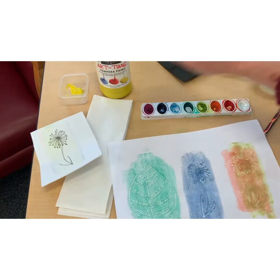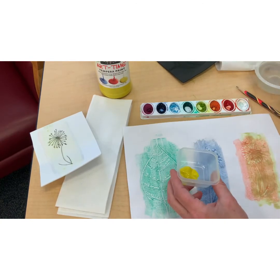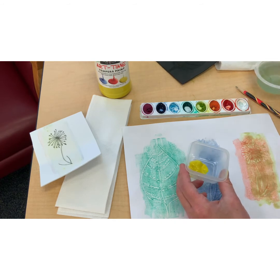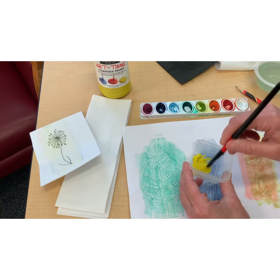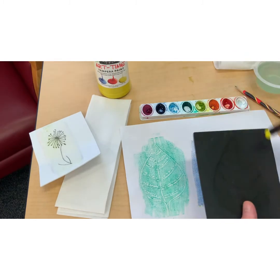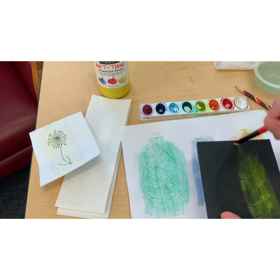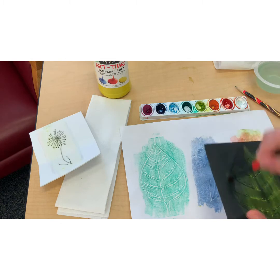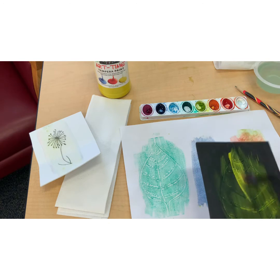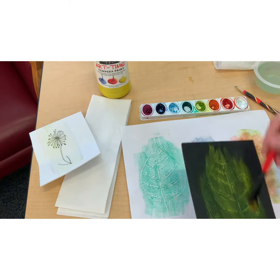If you don't have watercolors, you can use tempera paint. But because it's thicker, go a little bit lightly with it — don't use too much, or it might just fill in all of your lines and holes and you won't be able to see your design. If the paint's too thick, you can add a little bit of water to it.